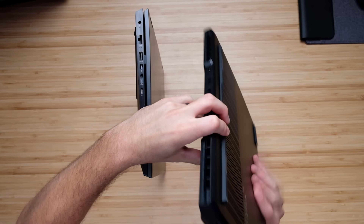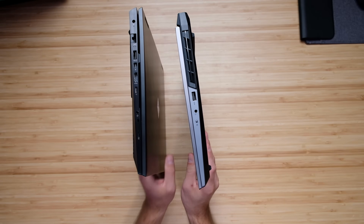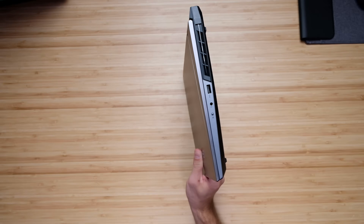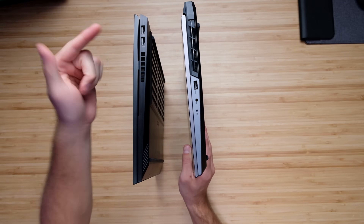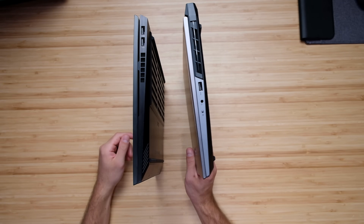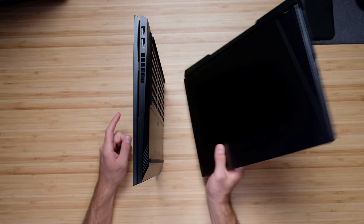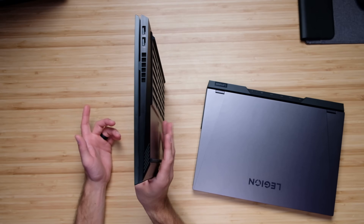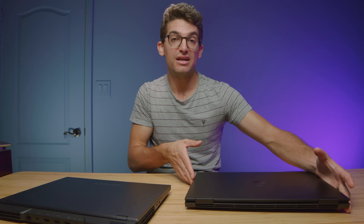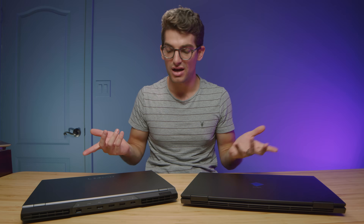On the other side, the Legion 5i Pro has a headphone jack, manual cutoff switch for the webcam, and a USB Type-A. The HP Omen has two USB Type-A's on that side. If you're looking for more connectivity, I'd lean towards the HP Omen because it has the SD card slot and a mini display port — that extra display connectivity is worth keeping in mind.